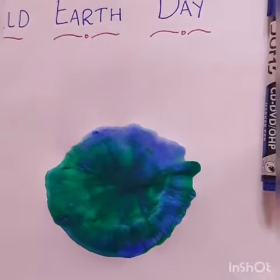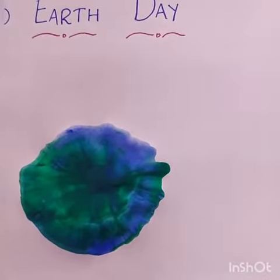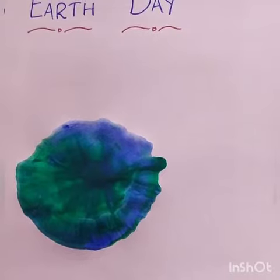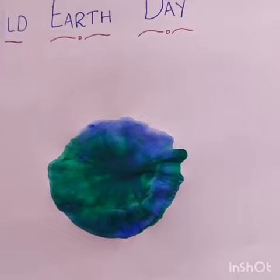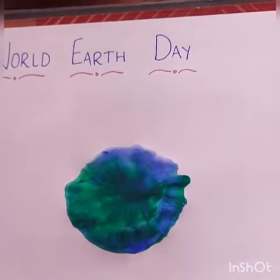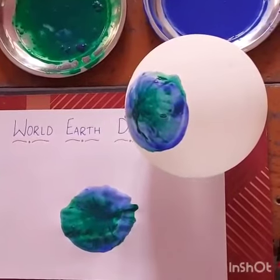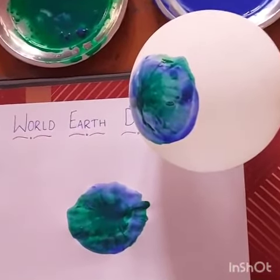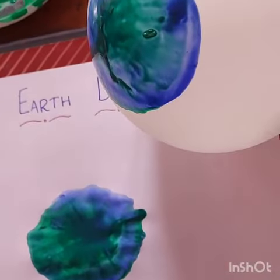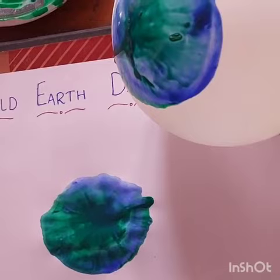We have two colors — one green and the second blue. Green color shows our earth's green and blue color shows our earth's water. We need to add more plants to our earth. This activity we call balloon stamping.